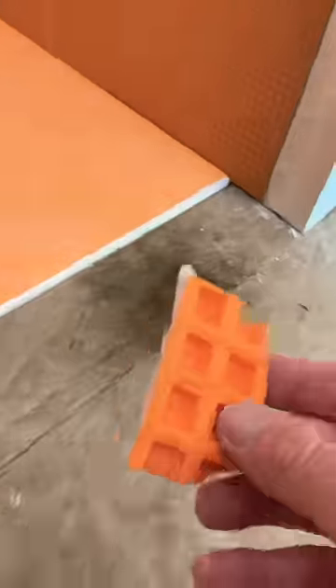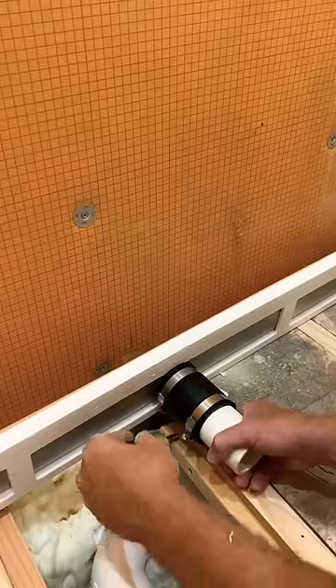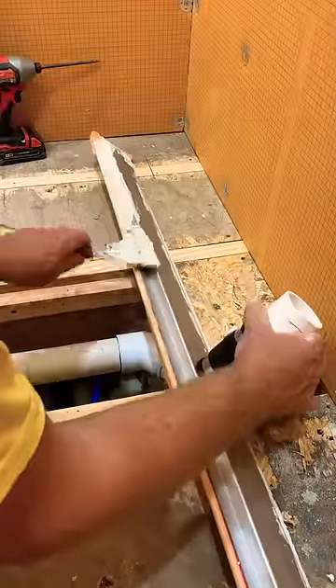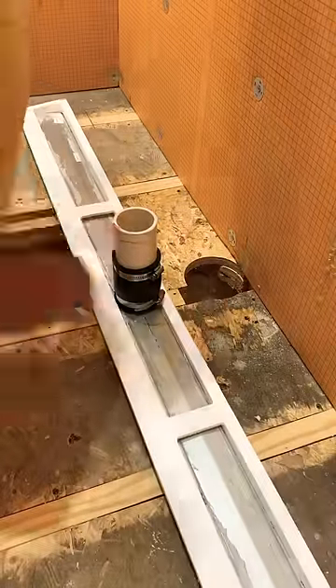I'm going to dry fit my Schluter shower tray and find my drain location. I really like the linear drains and it was just ideal for this curbless entry shower. And don't get intimidated because this is a very, very user friendly system.